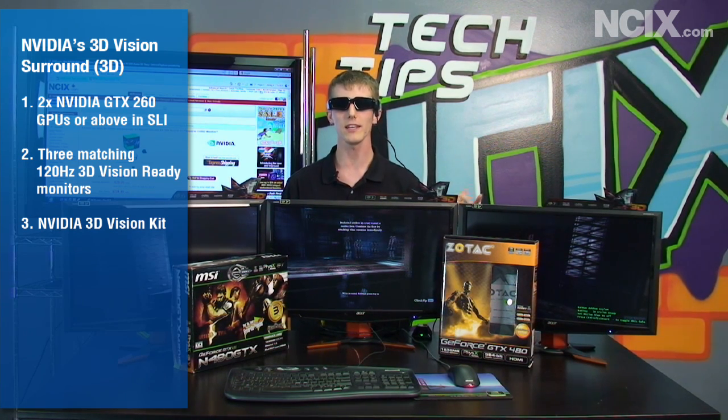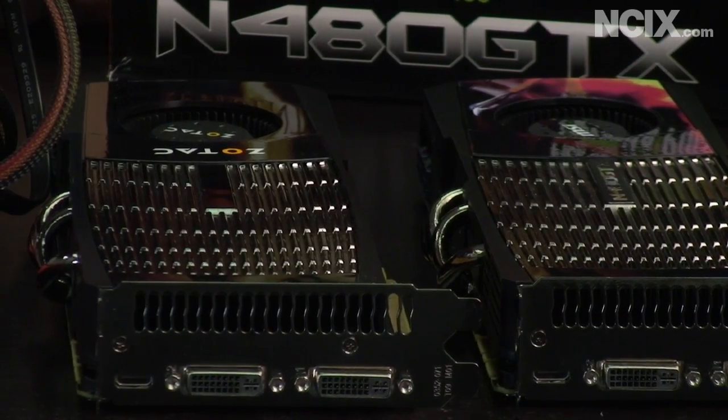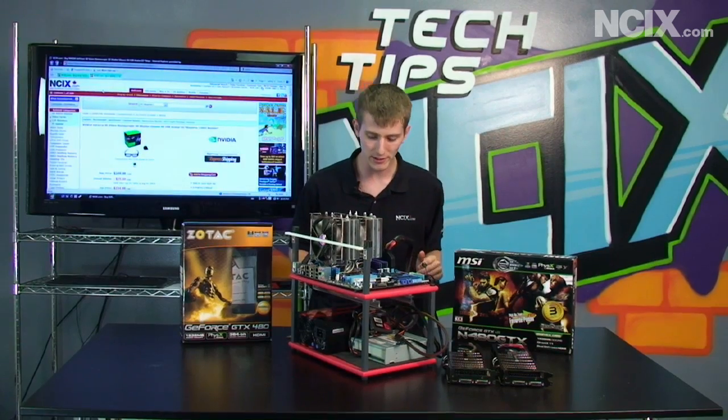The last thing you will need is the GeForce 3D Vision glasses. These are what make the magic happen, so that you only see the correct image with the right eye and the correct image with the left eye. We're going to do a quick hardware setup guide covering everything you'll need on the hardware side to get your NVIDIA Surround or GeForce 3D Vision Ready Gaming PC going.